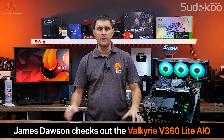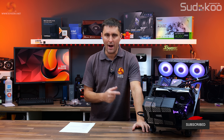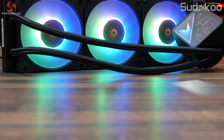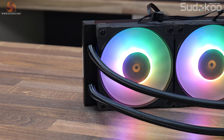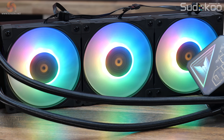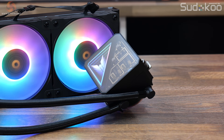The last time we featured a Valkyrie AIO was during our 8-way CPU cooler showdown review back in 2023. Since then the company has been a little quiet, however they are back with some new coolers including the Surge 200W air cooler and the V360 Lite 360mm AIO. In this review we are taking a closer look at the V360 Lite with its mecha aesthetic pump cover and what the company says is a high speed pump previously reserved for its top tier offerings. Let's see how this 110lb 360mm AIO stacks up against the opposition.